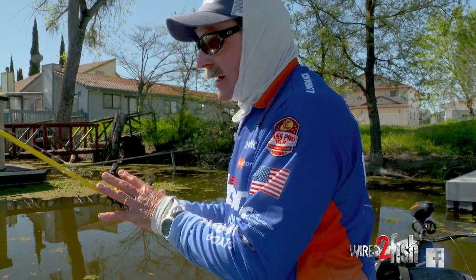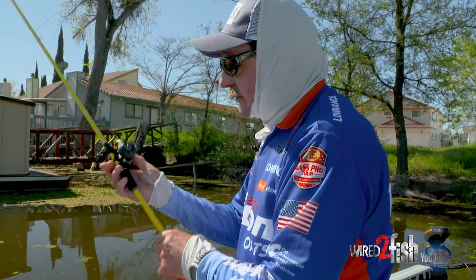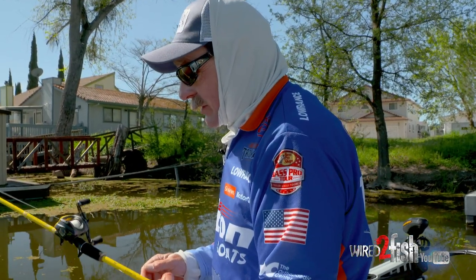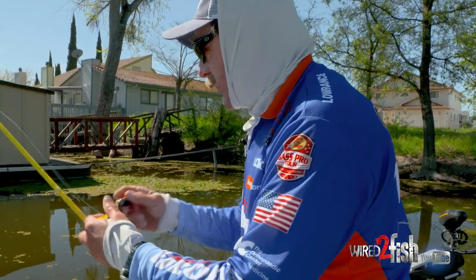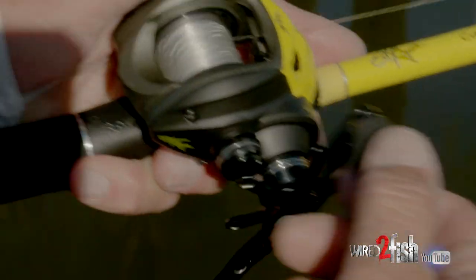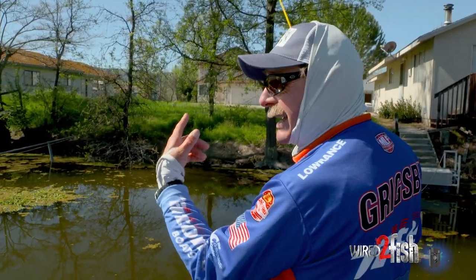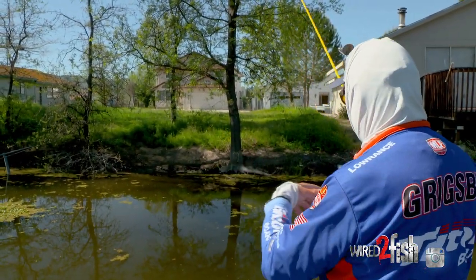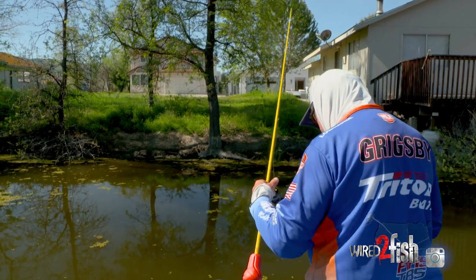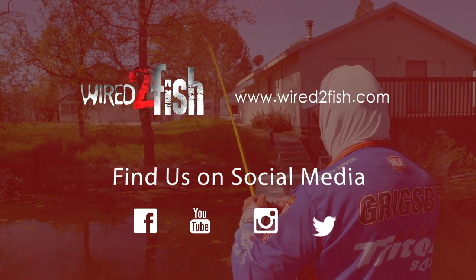Pretty simple. I put it on a heavy rod — this is a heavy cover rod, a 7.6 flip stick. The Skeet Reese Victory carbon tube reel from Wright & McGill. It's just a great outfit all around. I can not only cast and pitch it up to cover, but when I come by junk like that I can flip it in there so it penetrates. You've got a combination of pitching and flipping, covering the bottom and covering the spots where fish can spawn. Pretty awesome deal.